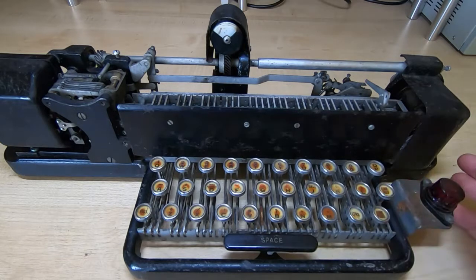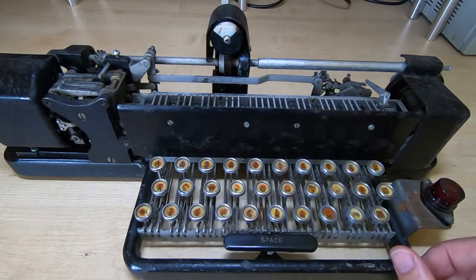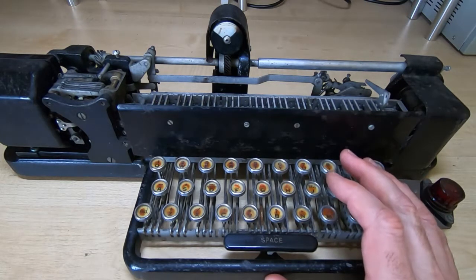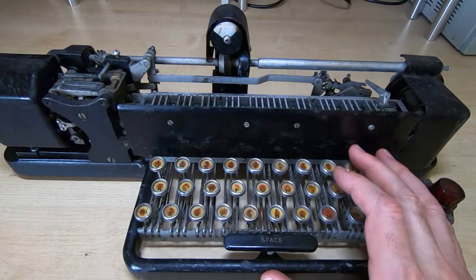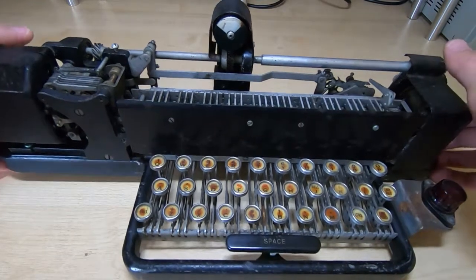There are no mechanical outputs at all other than one which I'll come back to in another video, but that's not directly related to printing of the characters. It's a fairly complex system but it's self-contained, and you can actually use the teleprinter without one of these at all. If you just want to use it as a receiving station then you don't need the keyboard fitted, and in fact the keyboard is very easy to detach.